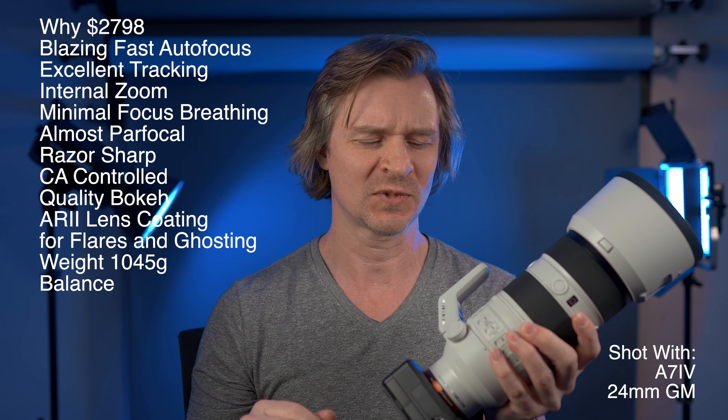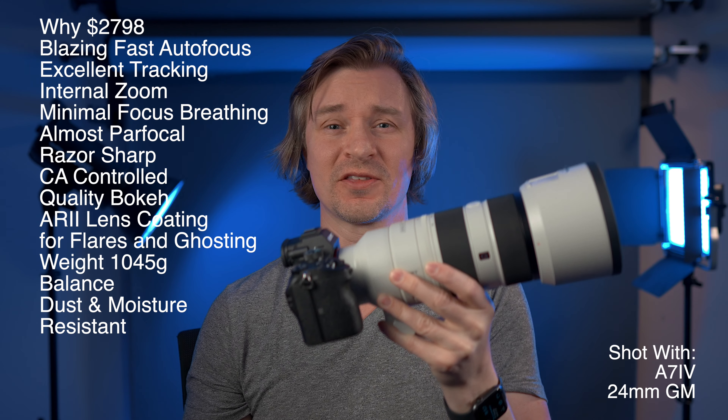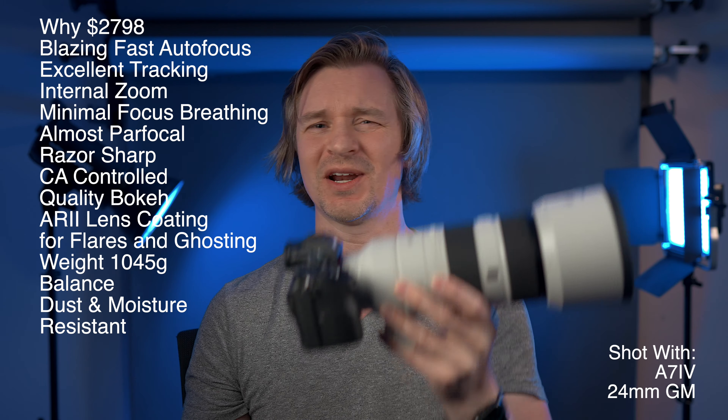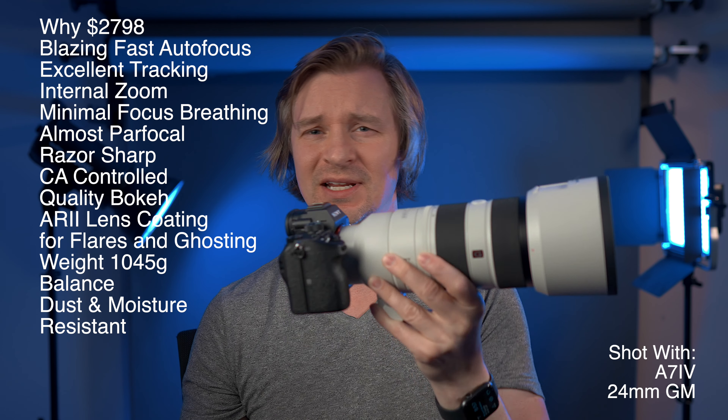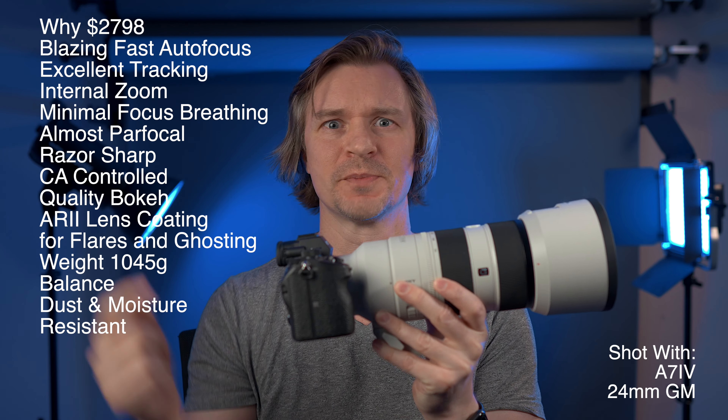It's weather sealed, of course. They don't guarantee 100% dust and water resistance, but I'd have no trouble taking this out in any condition I'd be comfortable taking any camera in.